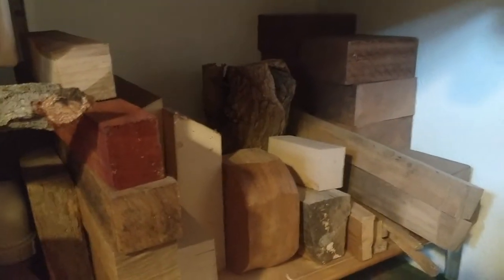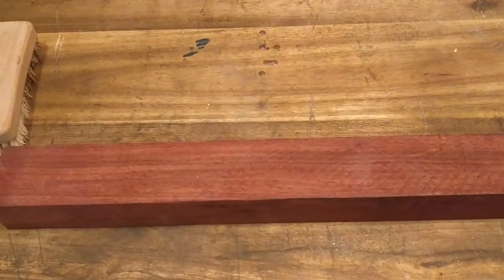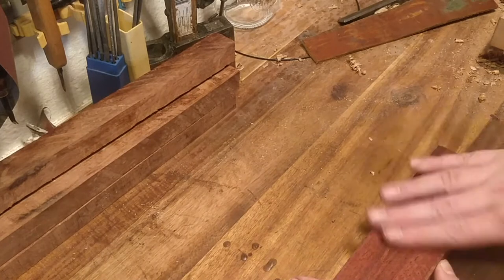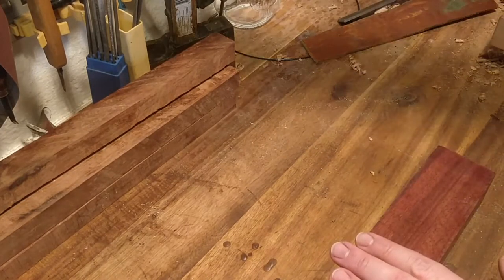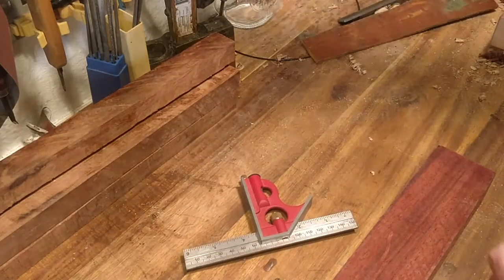As with any good project, we start with selecting our wood. I have this nice piece of oak — I had already planned to take it, but might as well show you the storage. We measure out what we need, and you can see in the back there are small pieces of rosewood that I'm going to use later in another video for making some spoons.